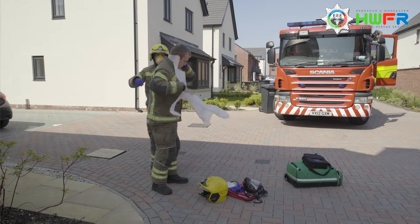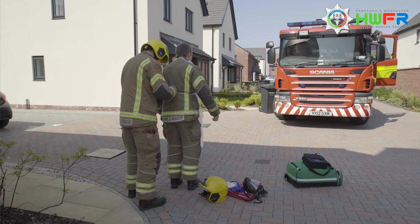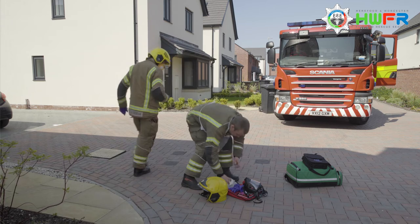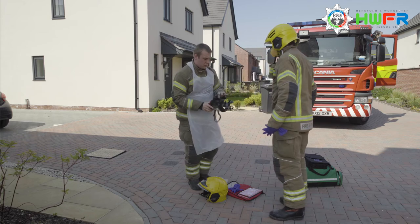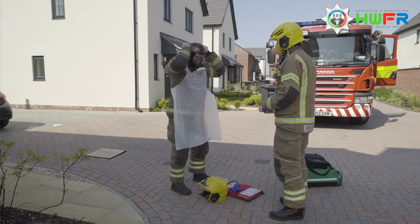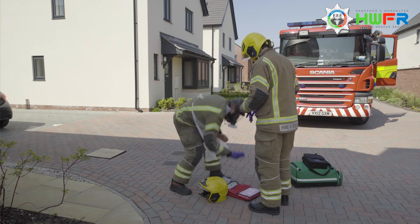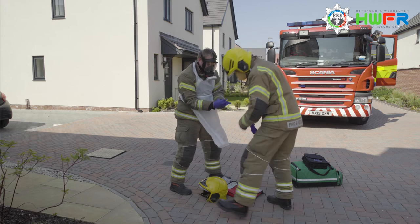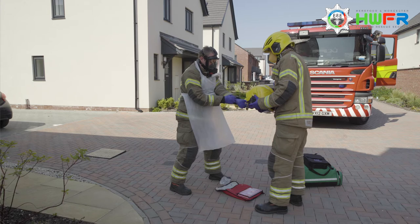The crew member who will be making contact with the patient is now donning a disposable apron and a respirator mask with the disposable filter attached. They will then don two pairs of disposable nitrile gloves and their firefighter helmet. Should a respirator mask with filter not be available when dealing with patients requiring CPR, an FFP3 mask can be used and is adequate protection for the wearer for this task.